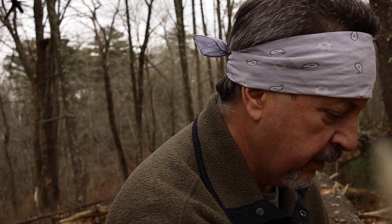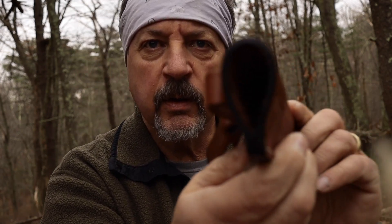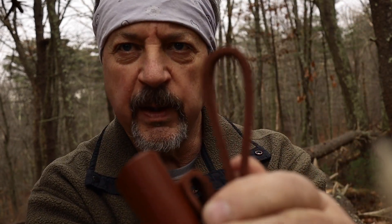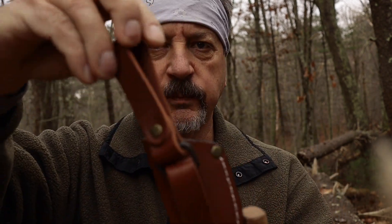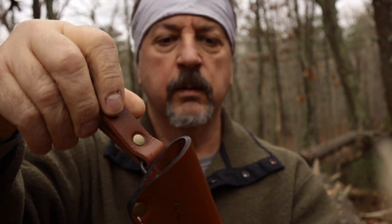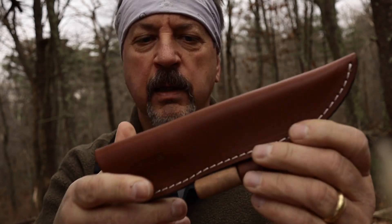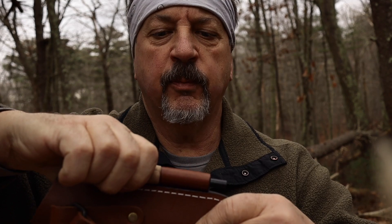Oh, and let me show you — it comes with a really awesome sheath. It's thick leather. See the thickness of this leather? It's the same thickness as the little loop here. It's really nice and thick, comes with a dangler here, or you can carry it on your belt. Nice stitching — nicely done.